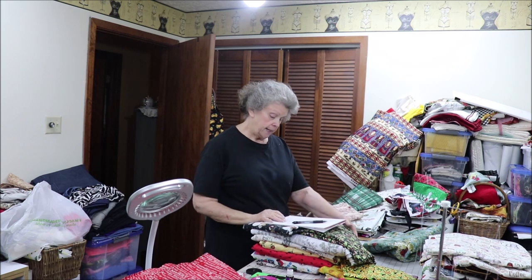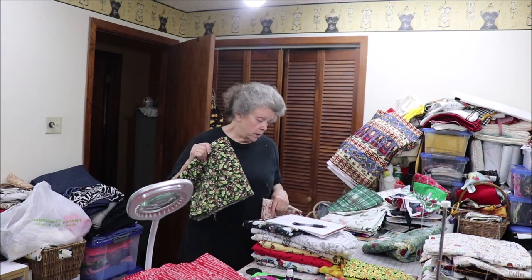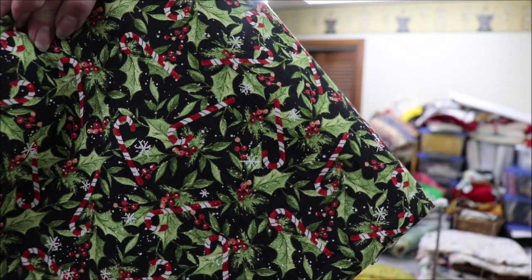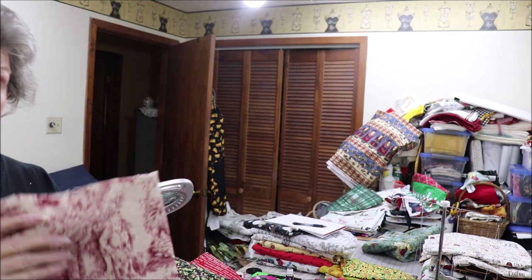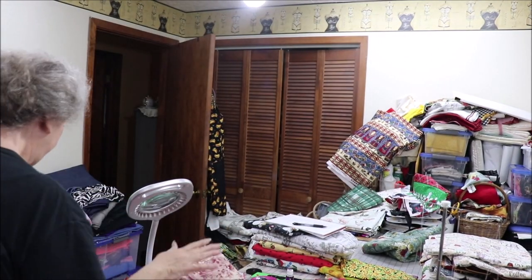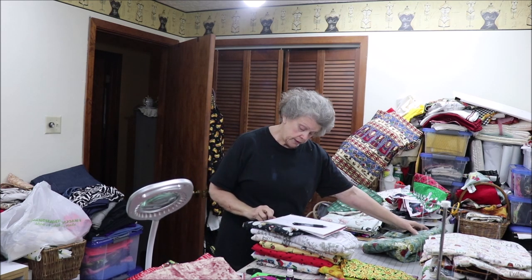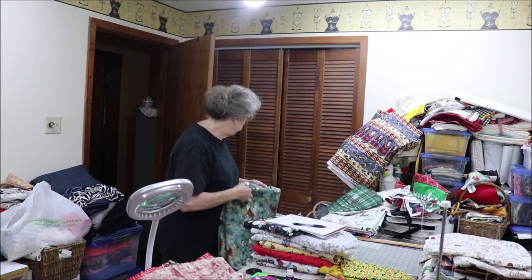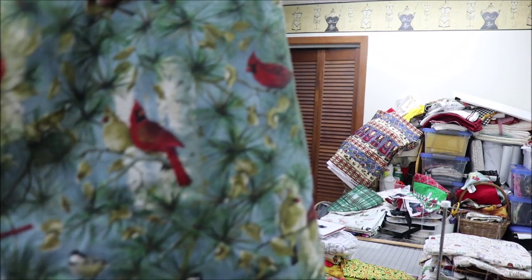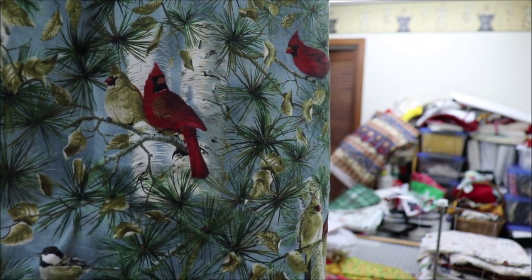The green candy canes — I have enough of this for two. This is just holly leaves with candy canes and red berries. I have enough of the Christmas 12 for one, maybe two, and that's a different 12 from the one a while ago. Then winter birds on blue — I have enough for three or four of this one. This is pretty because it could be used after Christmas, just in the winter.